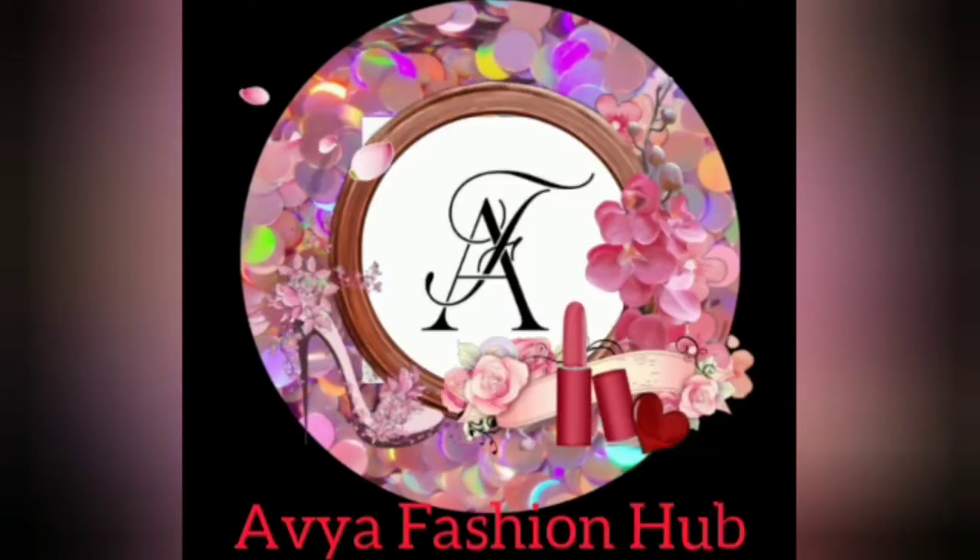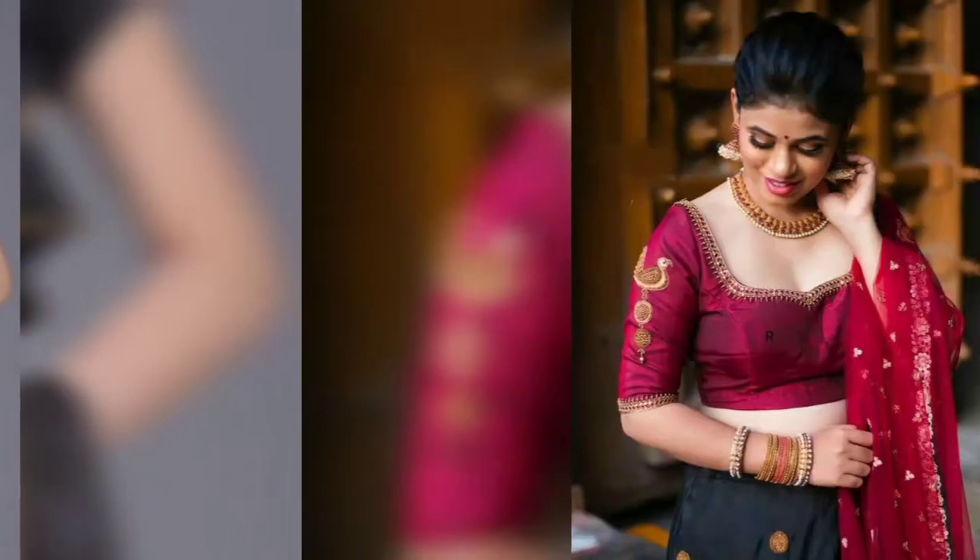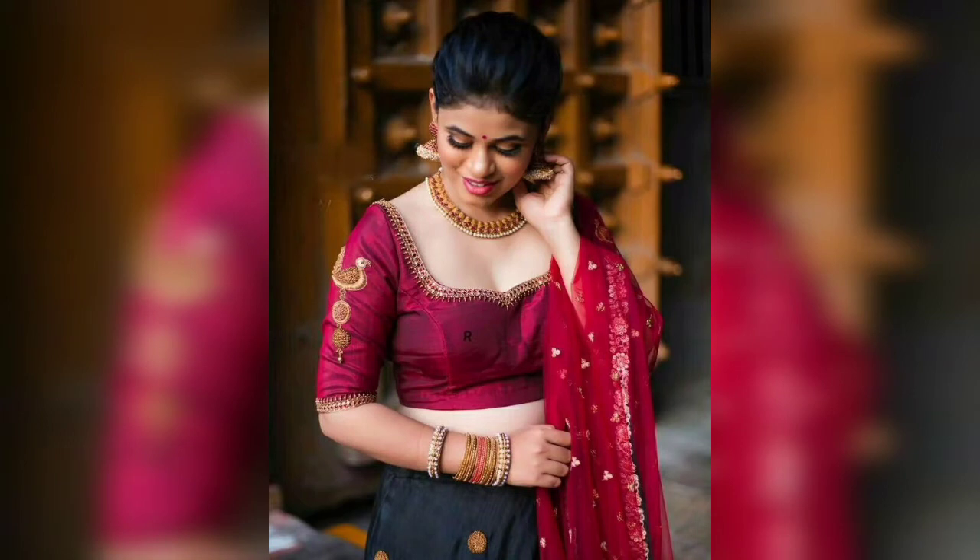Hello friends, how are you all? I am on my YouTube channel Aware Fashion Hub. Today, I have shared with you very interesting blouse-friendly design collections.